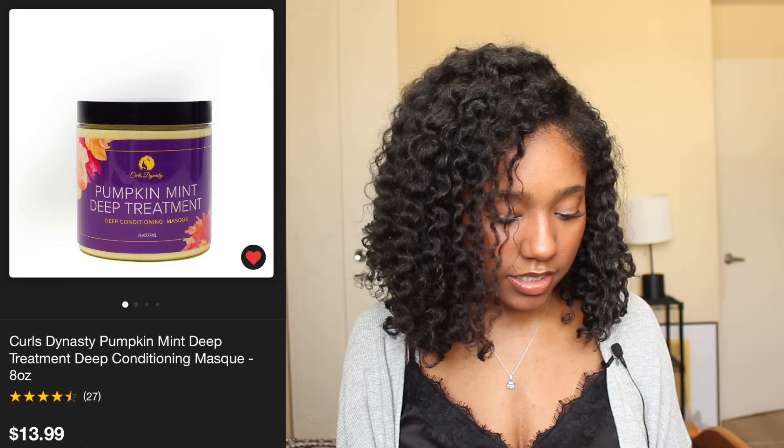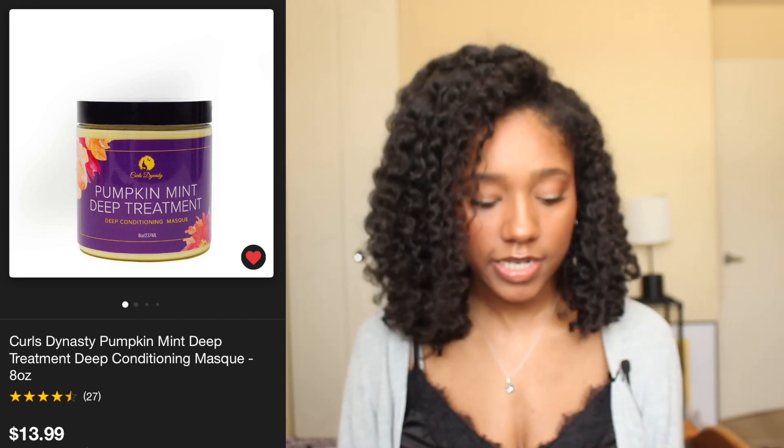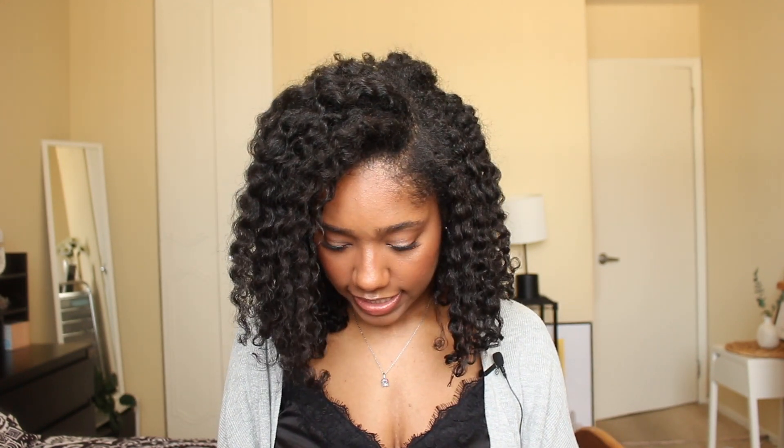For protein treatments, the first is the Curls Dynasty Pumpkin Mint deep treatment mask — I'm on my second container. It has keratin, the natural protein found in hair, and hydrolyzed wheat protein, which makes my hair really strong. It also has aloe as the first ingredient, providing both moisture and protein, so my hair comes out super bouncy with really defined curls. A little goes a long way and it smells really good.